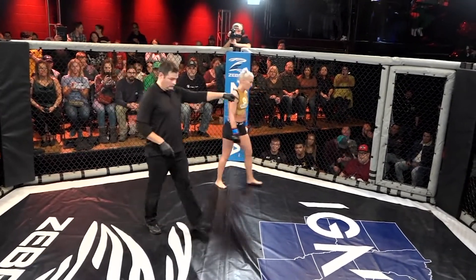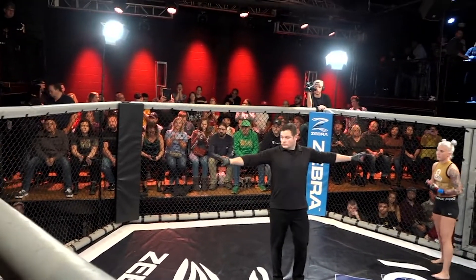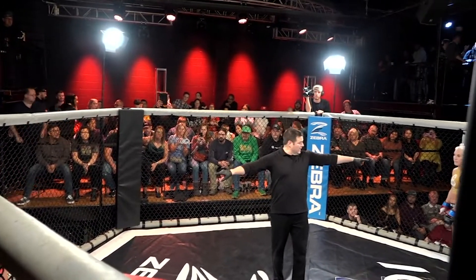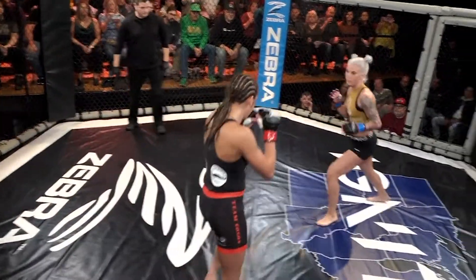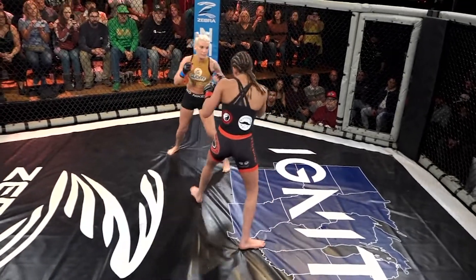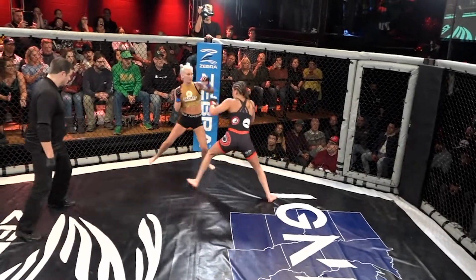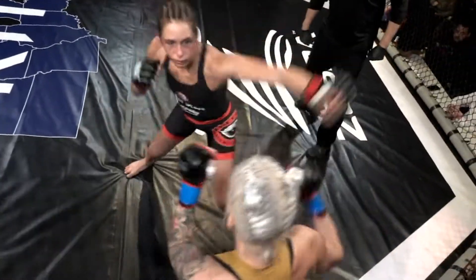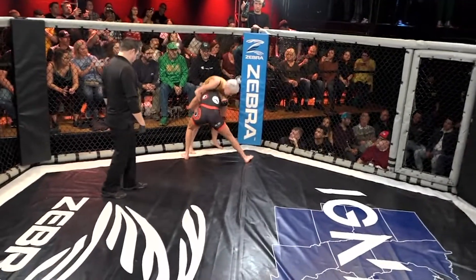Abby Ewing wearing black and red trim while Julie Russell is going to be gold and black. I think this is going to be a stand-up fight between these two. No glove touch — they want to get to this thing. Hard overhand right by Ewing. Another one. A third one. These girls definitely want to trade.